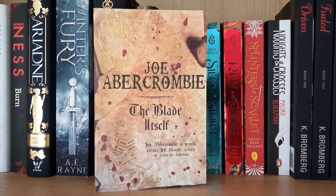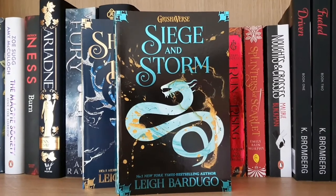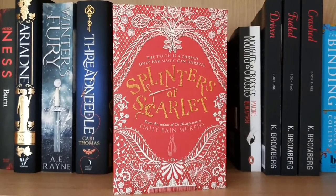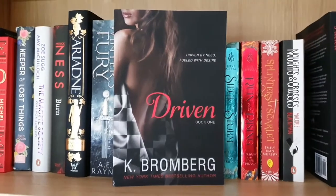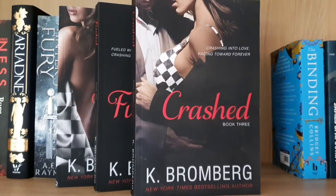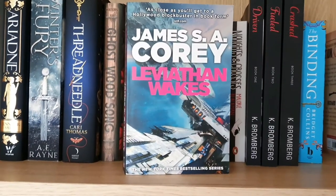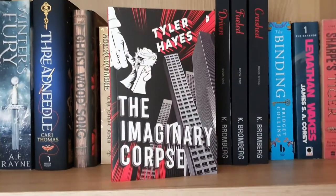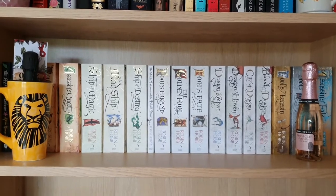Now we have the paperbacks, starting with The Blade Itself by Joe Abercrombie; Shadow and Bone, Siege and Storm, and Ruin and Rising all by Leigh Bardugo; Splinters of Scarlet by Emily Bain Murphy; Noughts and Crosses by Malorie Blackman; Driven, Fuelled, and Crashed by Kay Bromberg; The Binding by Bridget Collins; Leviathan Wakes by James S.A. Corey; Sharpe's Tiger by Bernard Cornwell; and the final book on the shelf is The Imaginary Corpse by Tyler Hayes.